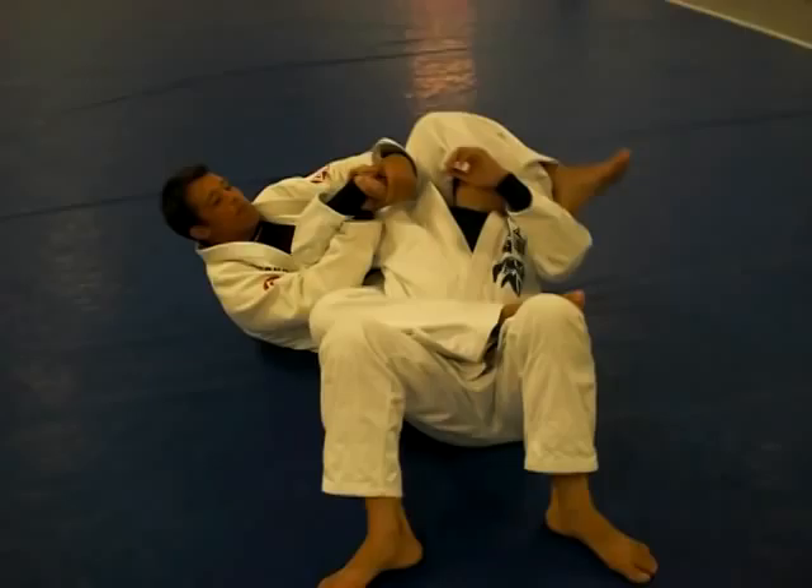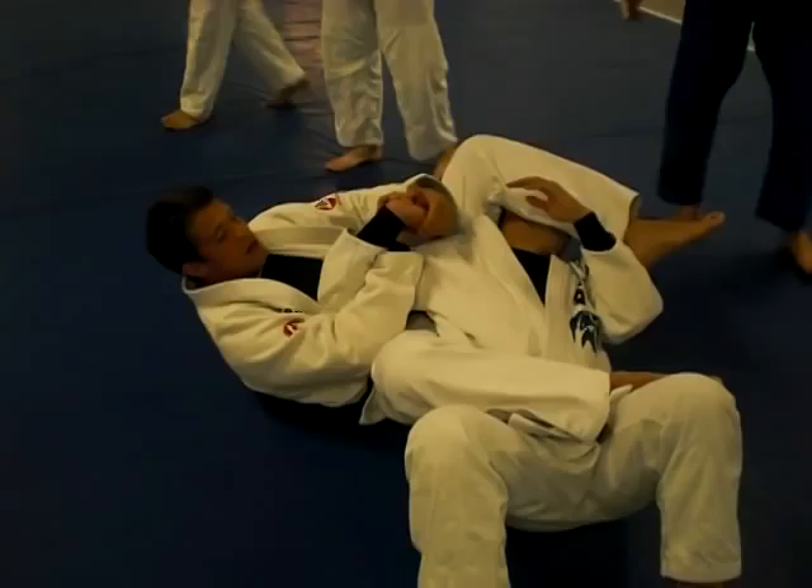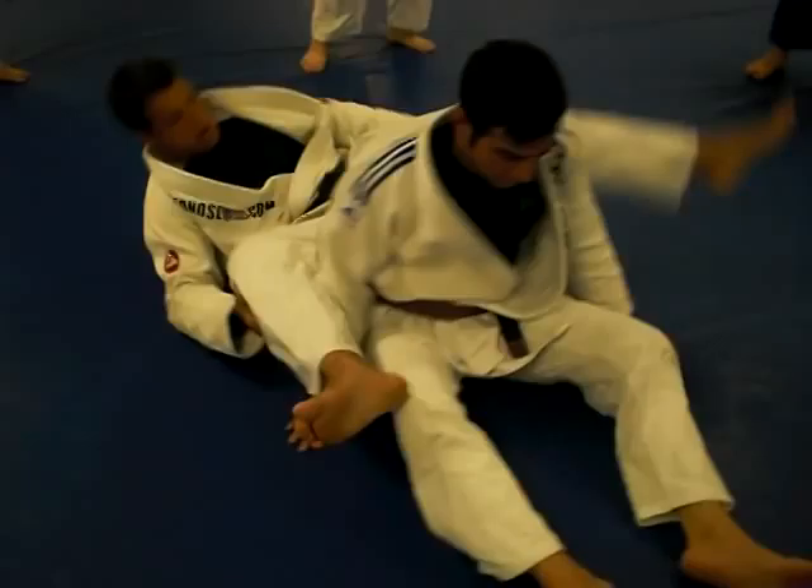I'm coming here. The position starts over here. Sometimes he's going to tap right away here, or I go to the arm.